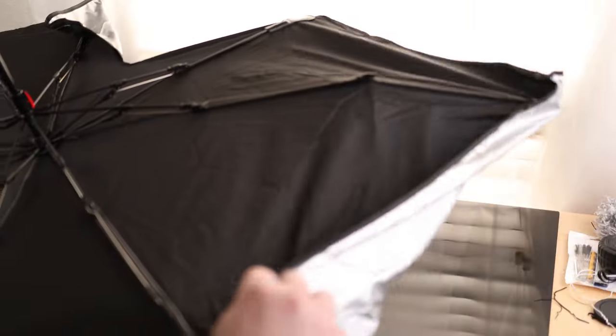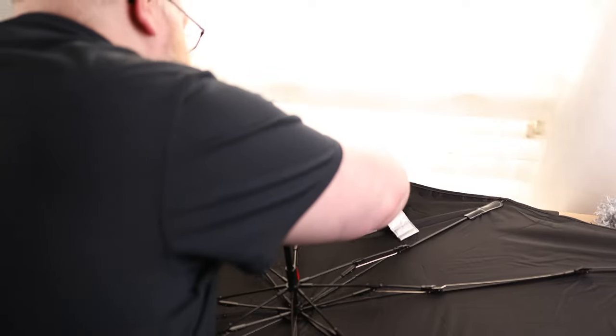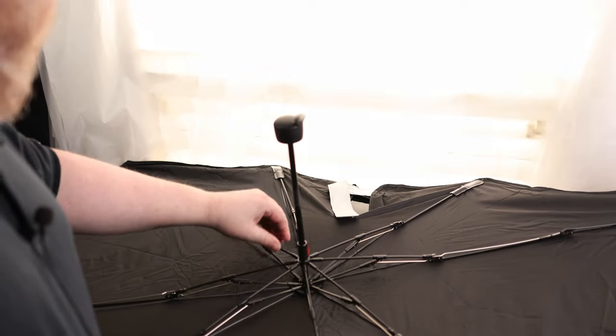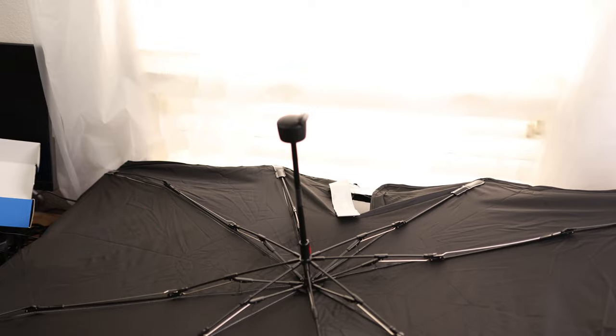So nice and flat. We've got these flaps on the sides that help to accommodate different sized windshields. And then on the top, we've got this piece that'll Velcro around the rearview mirror, so you don't have to worry about light poking around through there. The whole thing feels pretty well made — somewhat flexible, but still rigid, so you can knock this thing around without worrying about damaging it.